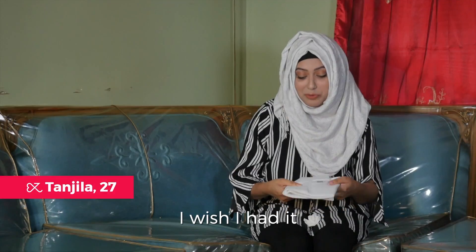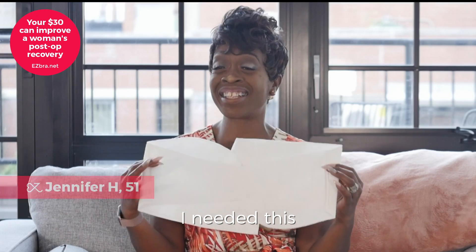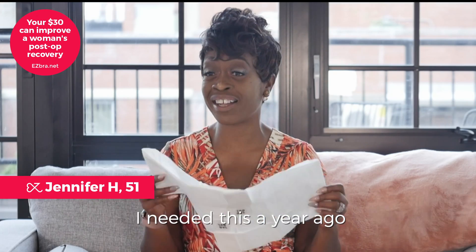This is awesome. I wish I had it. I needed this — I needed this a year ago.